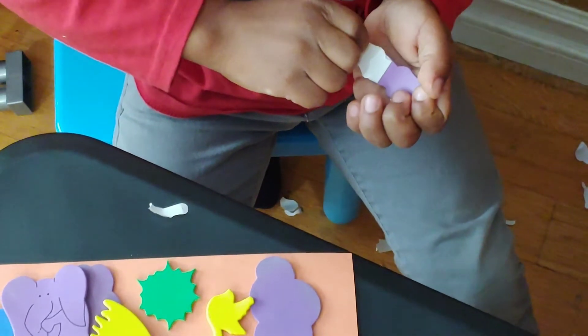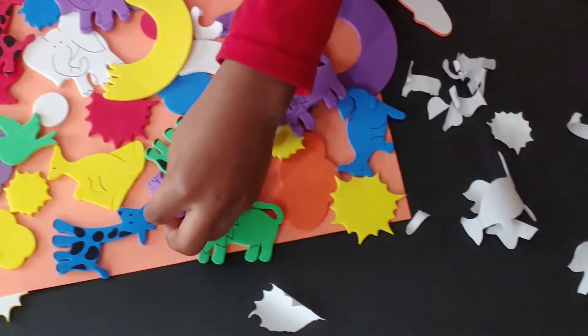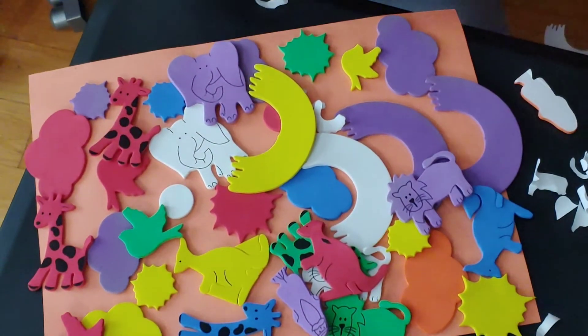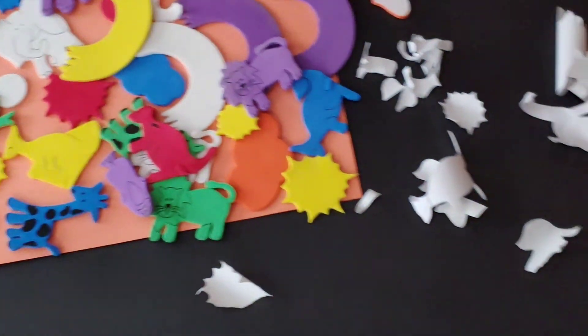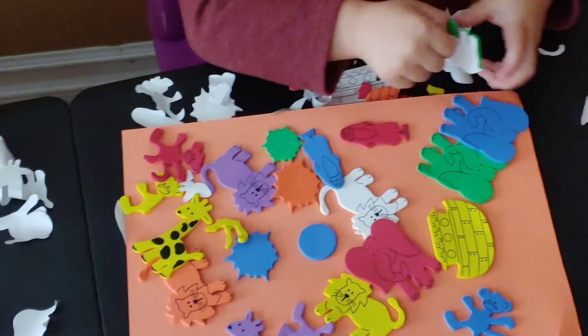This is really good for kids two and a half and up. He sat here for about half an hour just sitting and putting all these cute colorful stickers on. I hope this has helped you guys have another art or quiet time activity for your kids.